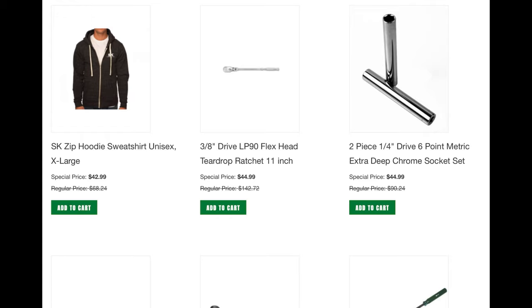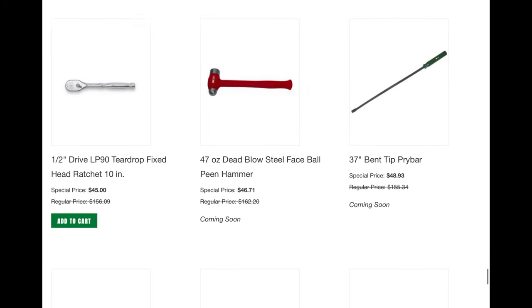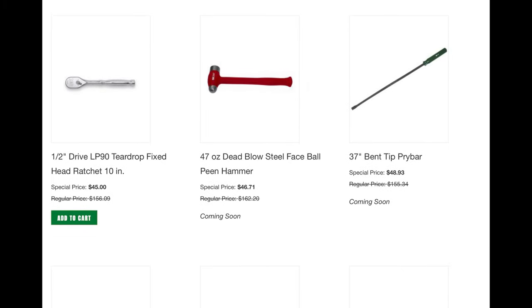The 3/8 LP90 flex head 11-inch — I do have that and I'll show you it in a minute; I purchased that in the past. That 6-point deep socket is interesting — it's actually a 10mm and 11mm socket specialty tool, which is kind of neat. A half-inch LP90 ratchet for $45 is a great deal. I love that 47-ounce deadblow with the steel face — those are great; I have a similar one I'll show you in a minute.